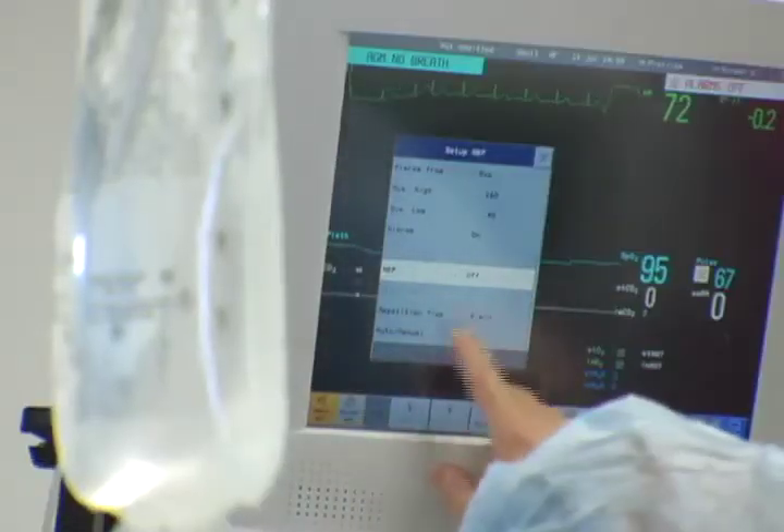Heart rate, breathing, and blood pressure monitors will be attached to your chest or side to monitor your vital body functions during the procedure.